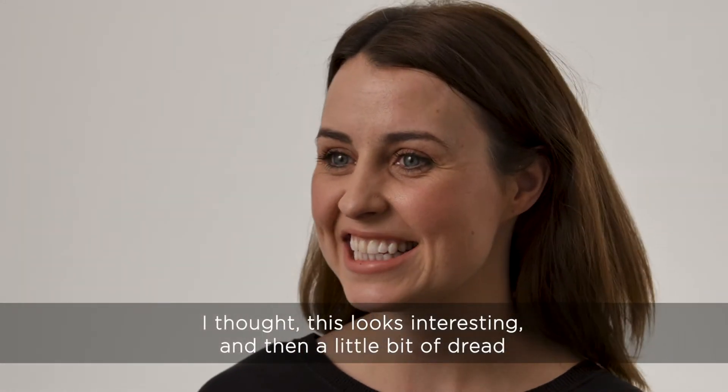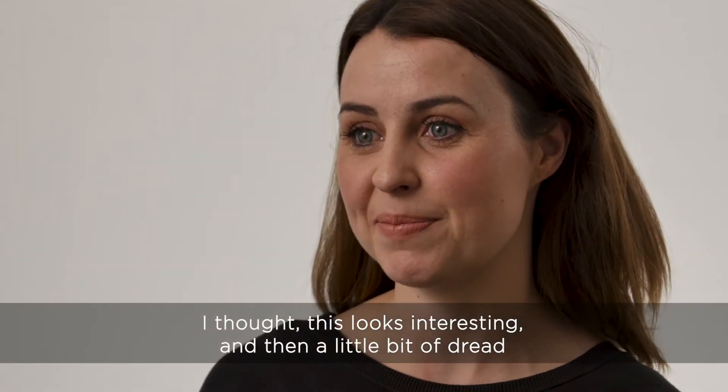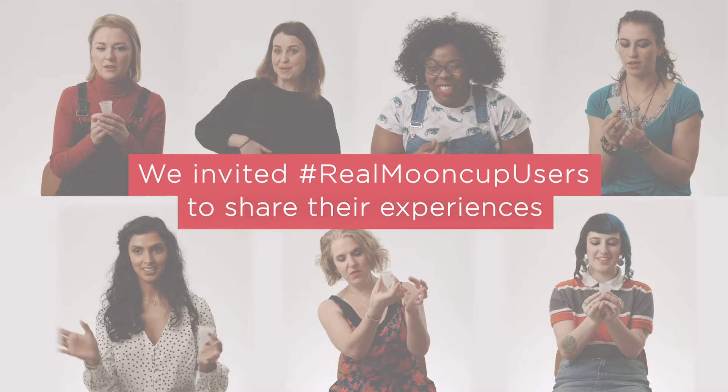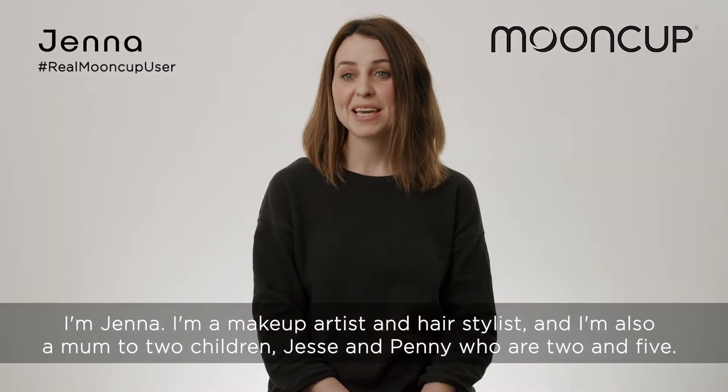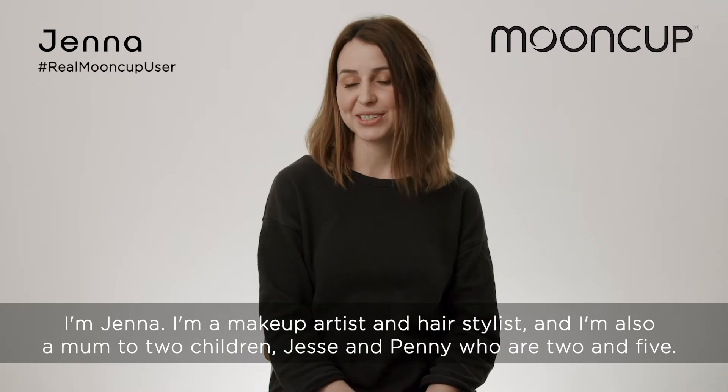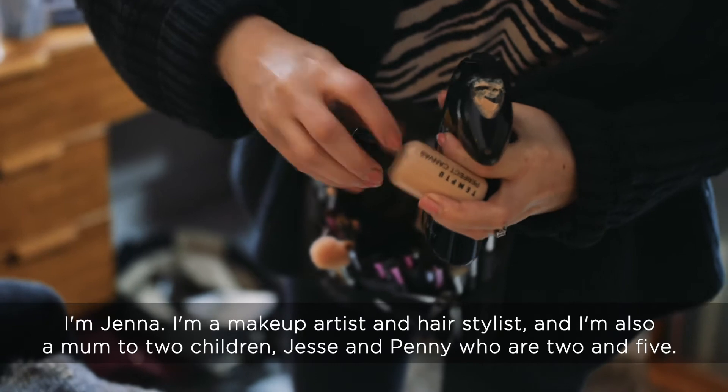I thought, oh, this looks interesting, and then a little bit of dread. I'm Jenna. I'm a makeup artist and hair stylist, and I'm also a mum to two children, Jessie and Penny, who are two and five.